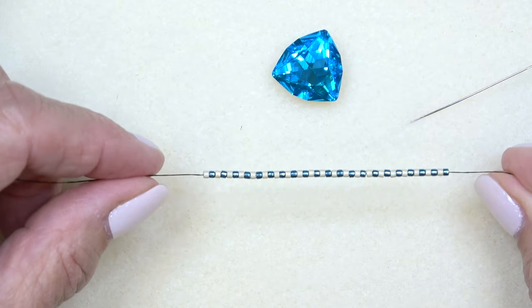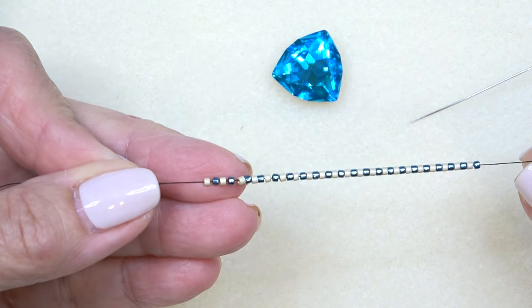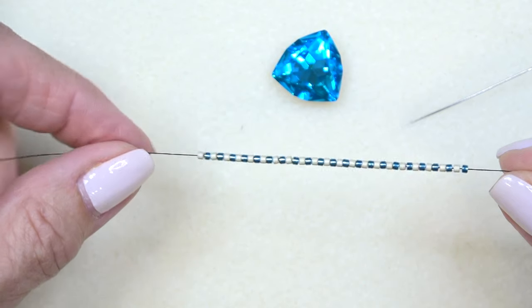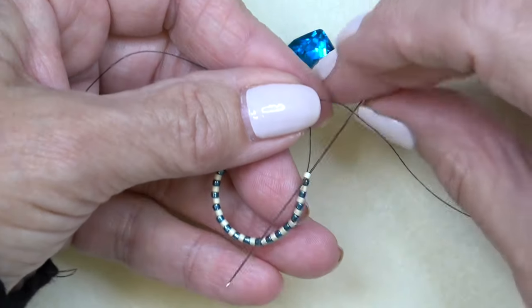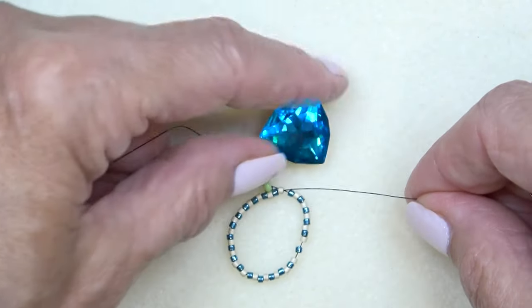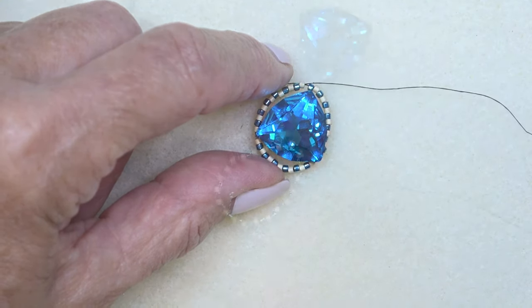I picked up 42 beads down to my stop bead, alternating — starting with a cream bead, then aqua, cream, aqua, and so on until I have 42 beads on. I'm going to sew these beads into a circle by sewing up through the very first cream bead after my stop bead. Just wrap it around — looking pretty good. Let's start the bezel.